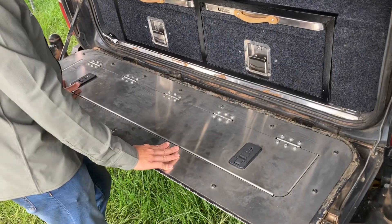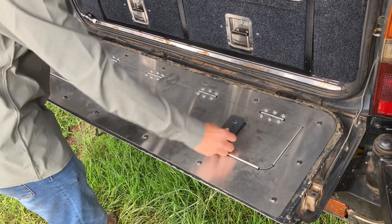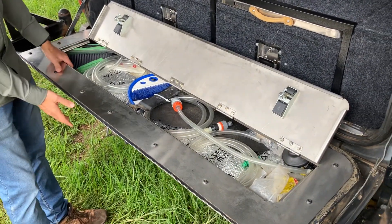It has a stainless steel finish on top so you can actually put up and cut food right on here — it's food grade stainless steel. Pop it open, and voila, you have access to all the storage that was otherwise dead space in your tailgate.